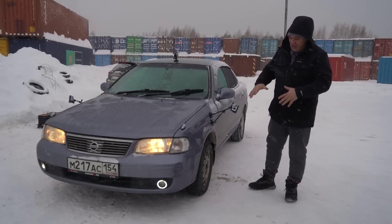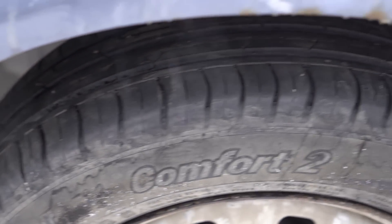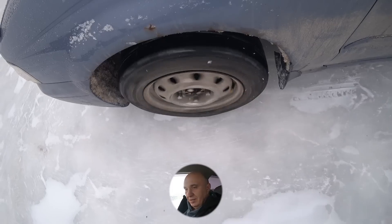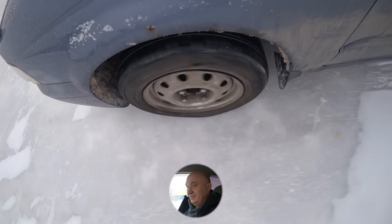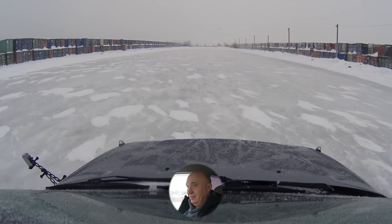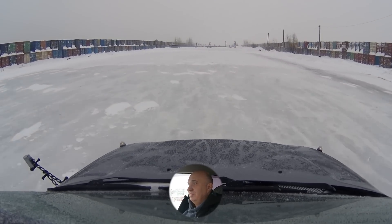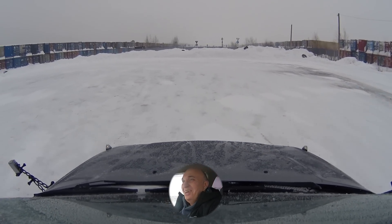We've made it out onto the test track. The car is currently fitted with the same summer tires at all four corners. I'm going to try accelerating, and after that I'm going to try and stop the car. Zero to 40 kilometers an hour — let's go. It took a full 27 seconds to get up to 40 kilometers an hour. My goodness.